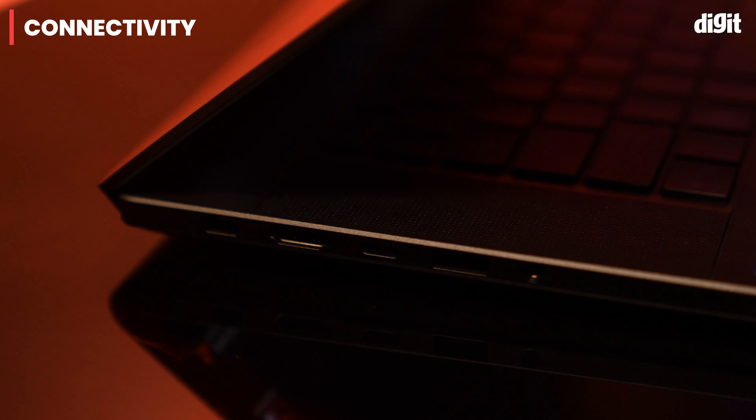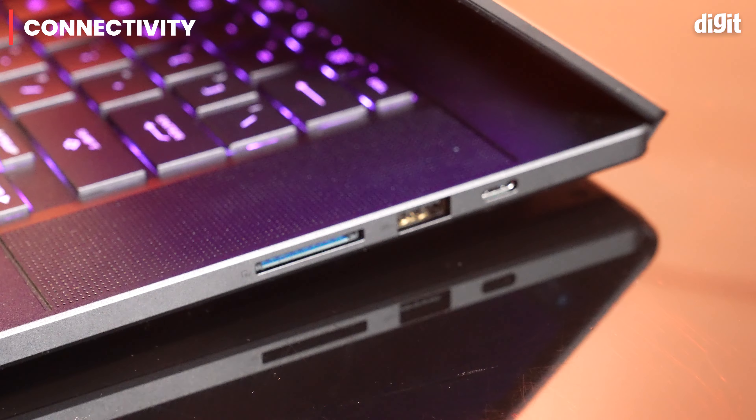In terms of connectivity, the G16 packs a punch with a good selection of ports, all neatly tucked along the sides for easy access.